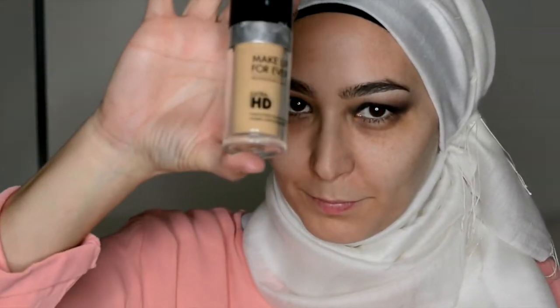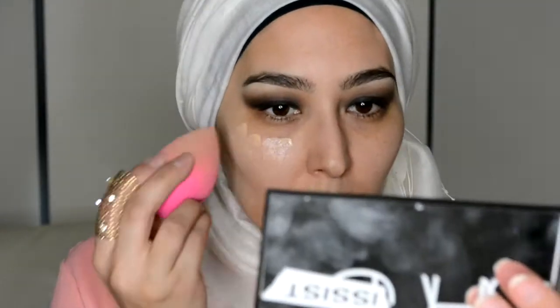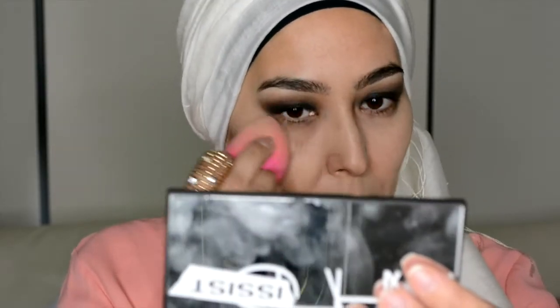I'm going to mix in the HD Ultra Foundation by Make Up Forever with the Yves Saint Laurent Touche Éclat Concentrate. It's a glowy kind of product — not a foundation — it's got a pink undertone and just adds a glow. I like to use this with my foundation just to brighten things up a little bit, so on with the foundation.